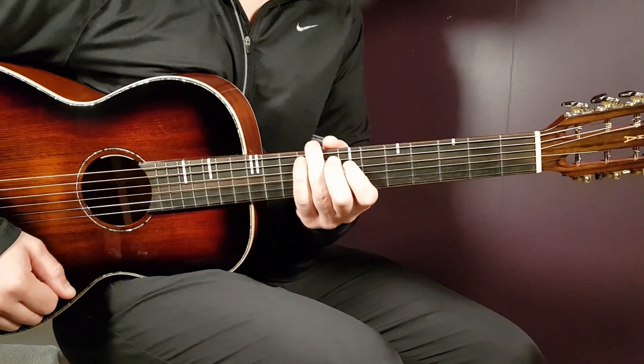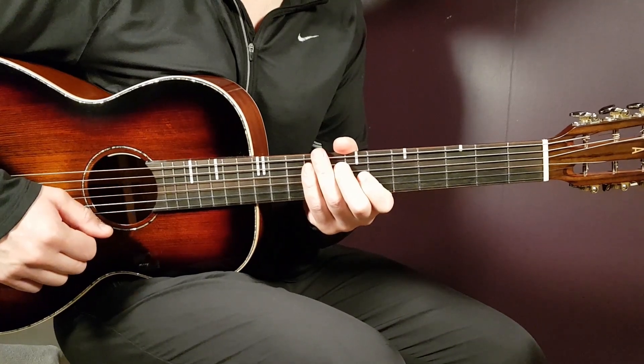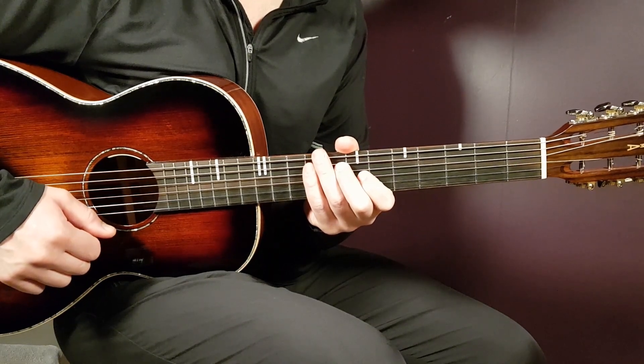Welcome to Grow on Guitar. We continue here with SZA. She released new songs and this is one of them — One Night.